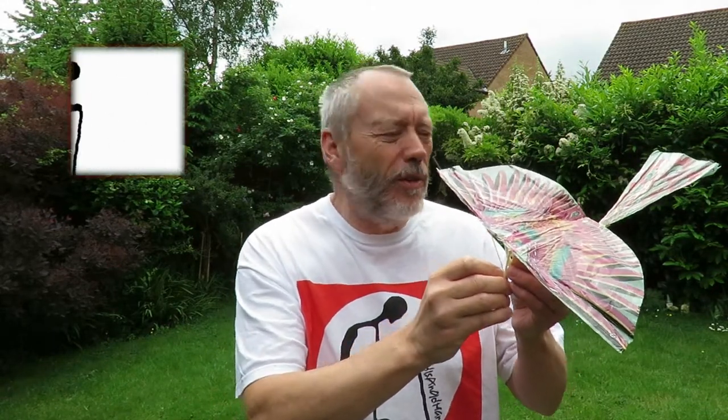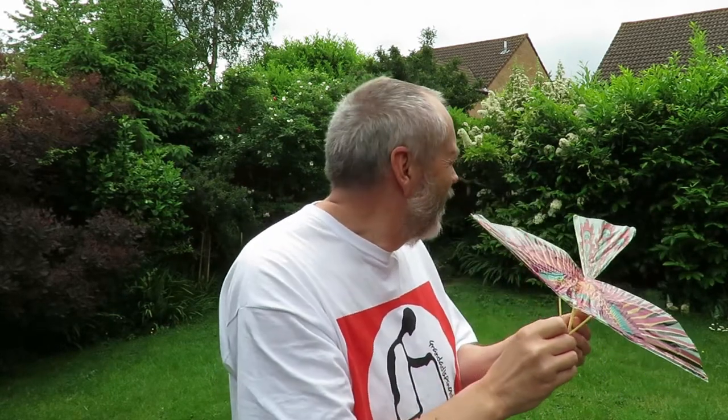Hi guys, we'll try out the Ornithopter in the garden. If it flies well there won't be enough room, so we'll just find out.